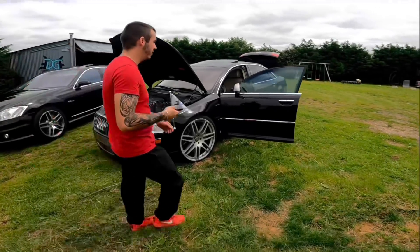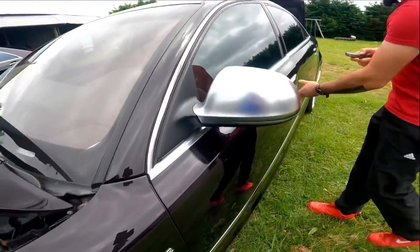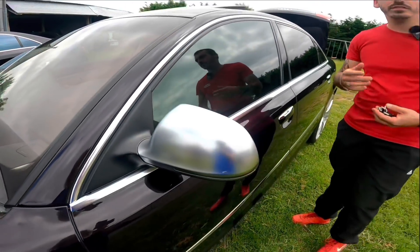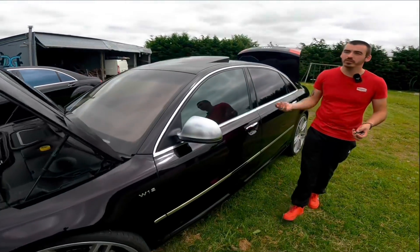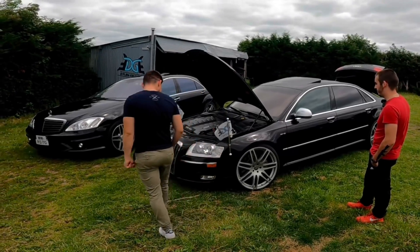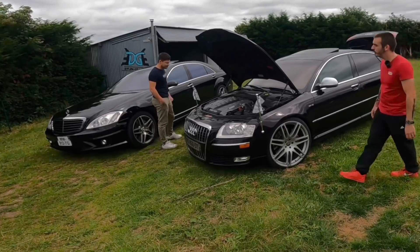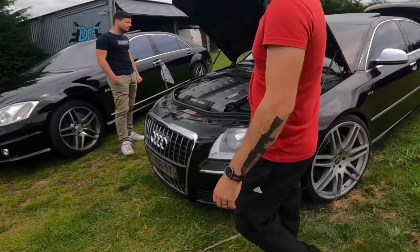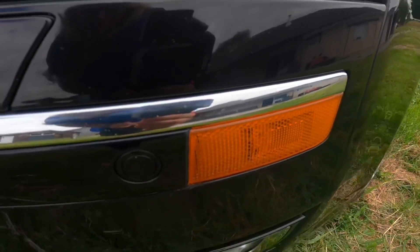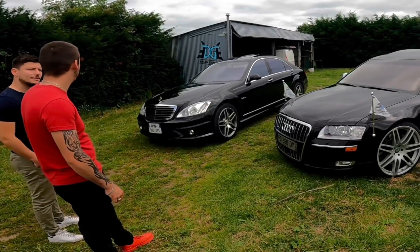Ce qui devrait être comparé, ça serait plutôt la S8, qui a un V8 mais qui sort 450 chevaux aussi — la même puissance que le W12. C'est pour ça qu'au départ, j'étais parti pour la S8. Mais je préfère le côté options de ouf et la version limousine — je voulais une limousine. Et d'avoir deux cylindres de plus, je trouvais ça kiffant, de dire que c'est le plus gros moteur qu'ils ont fait. Je lui ai donné le look S8 : jantes en 22 pouces, rétros gris passés en dynamique.